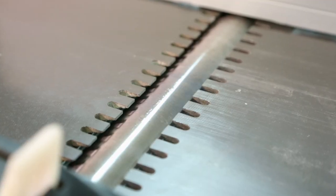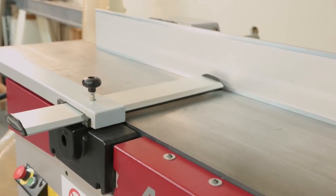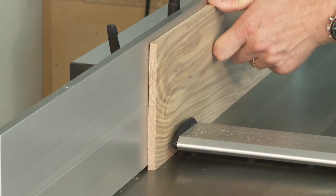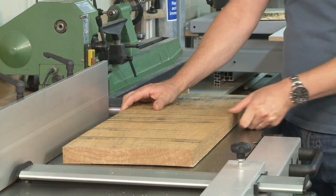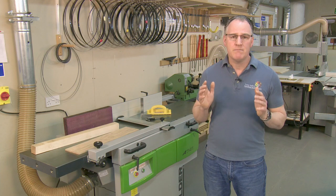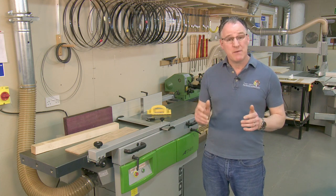Whatever planer you have or buy, it's a big investment. Learning how to use that machine on a variety of timbers and mastering a range of techniques makes the most of your money. Understanding what can go wrong and how to avoid problems makes the jointer so much safer and enjoyable to use. I hope that through this DVD, and also through my other DVD on jointer setup and maintenance, you can really get the most out of your machine and discover how versatile it can be and what quality of finish it can produce.